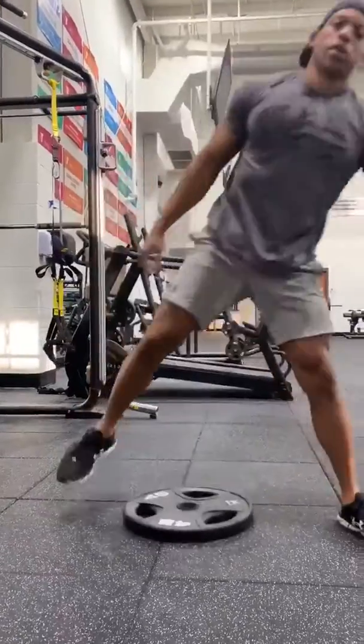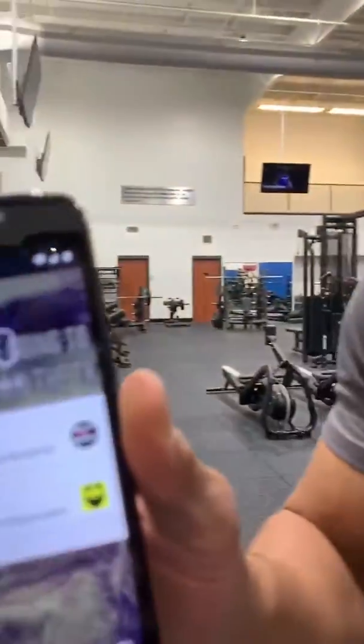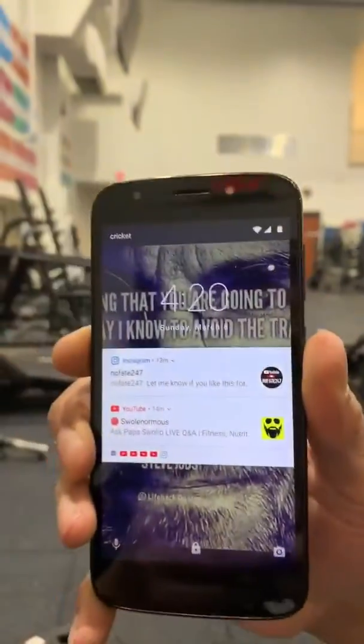One minute circuit, one minute challenge, let's go. All right. Today's date — very good. One minute work. Do you? Thank you.